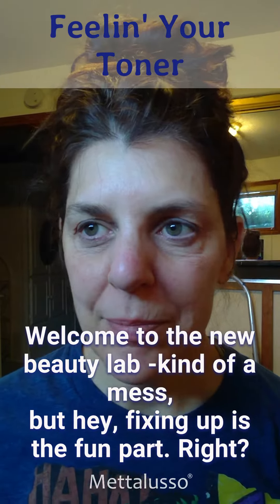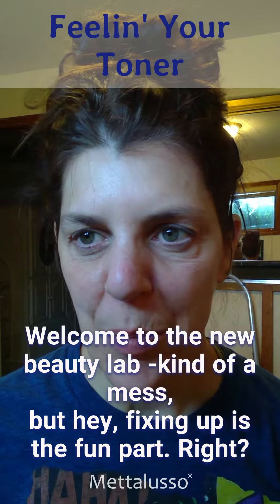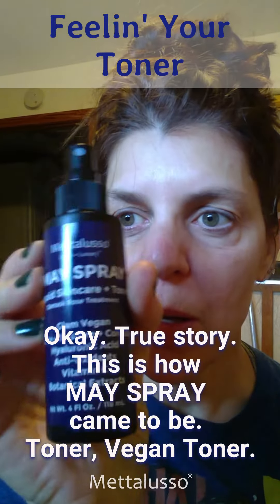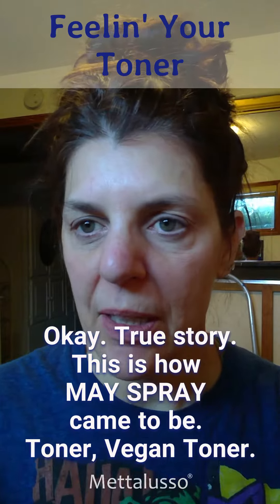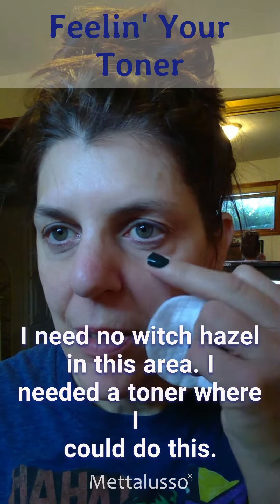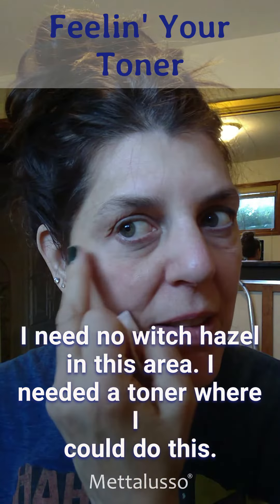Welcome to the new beauty lab — kind of a mess, but hey, fixing up is the fun part, right? True story, this is how May Spray came to be. Toner — vegan toner. I need no witch hazel in this area.